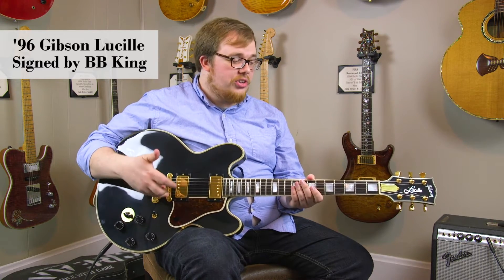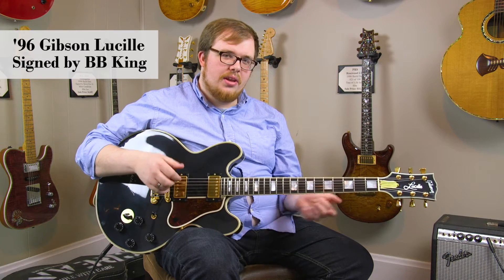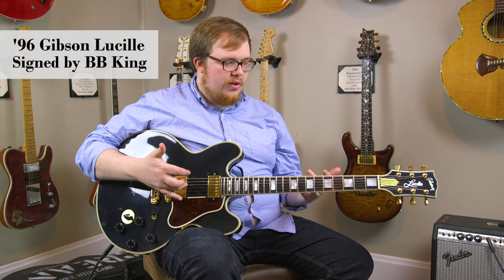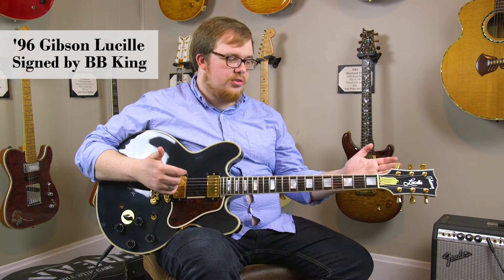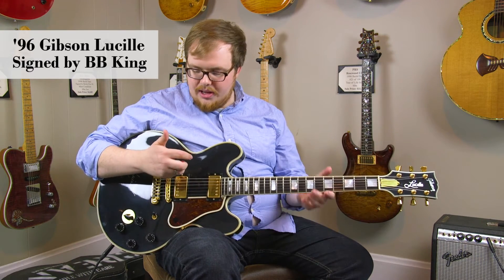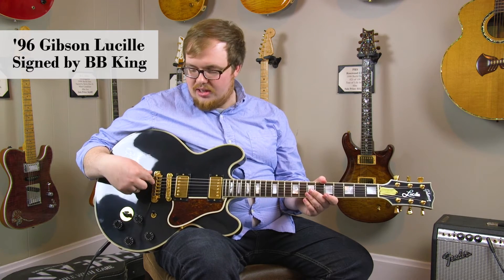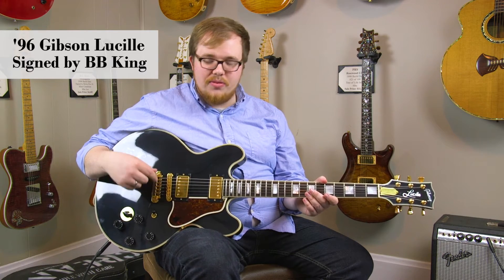It's a great blues guitar, great jazz guitar, with a real nice mellow tone and a nice top-end bite. The guitar has all-gold hardware featuring these nice Gibson-branded tulip tuners, gold pickups, and a gold bridge with the cool TP-6 tailpiece, which has fine tuners for fine adjustment of tuning.